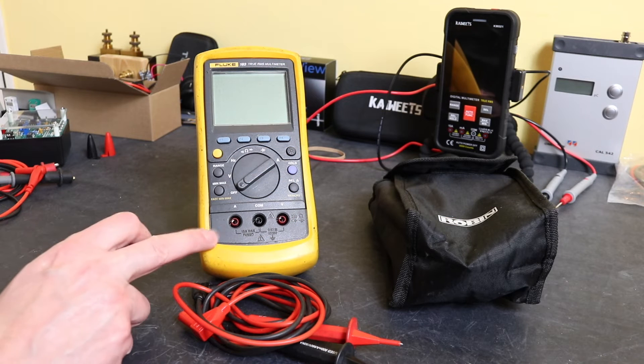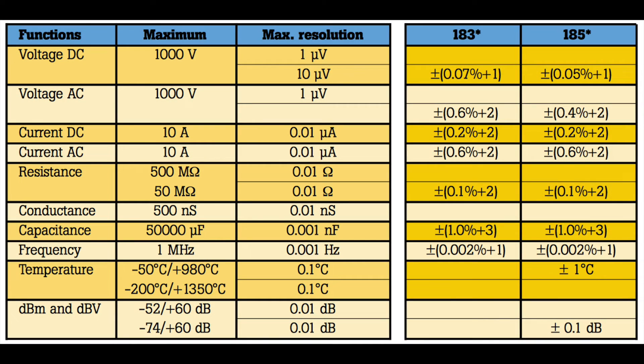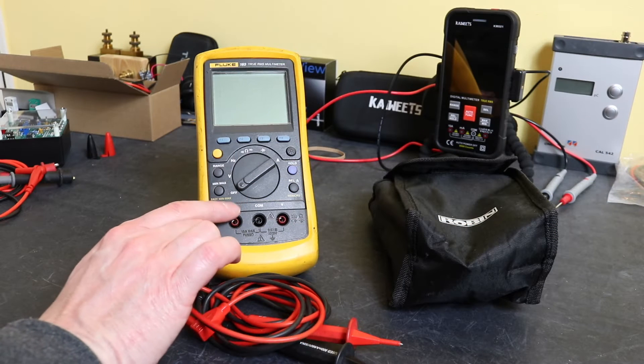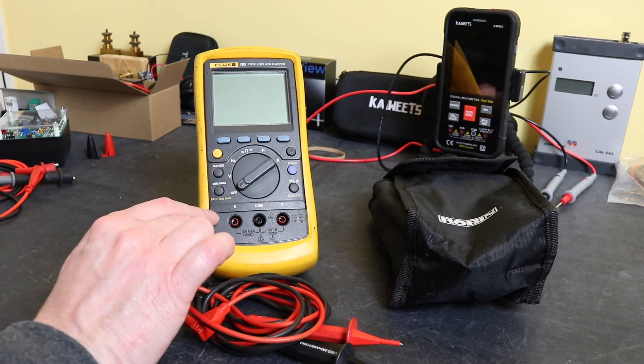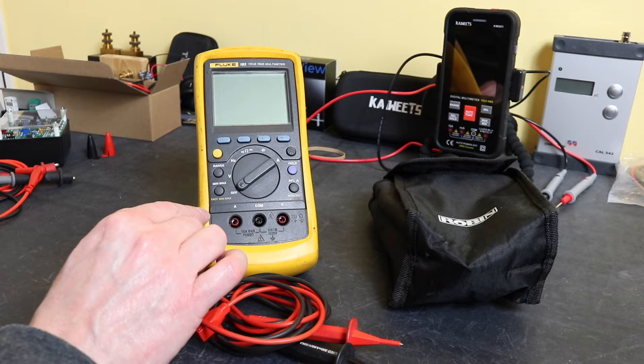In terms of the difference between the 183 and the 185, you have slightly better voltage tolerances on the 185, dBm measurement in voltage mode, and they added temperature measurement functionality that this doesn't have. They also added a 4 to 20 milliamp mode on the DC current measurement function that this doesn't have either.